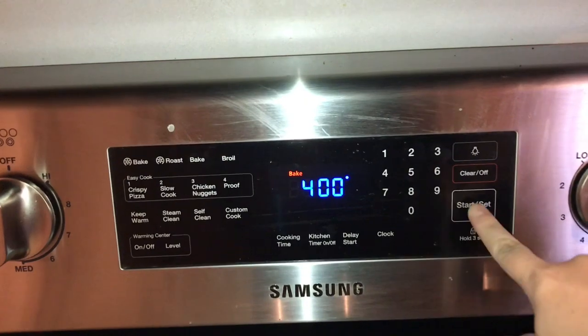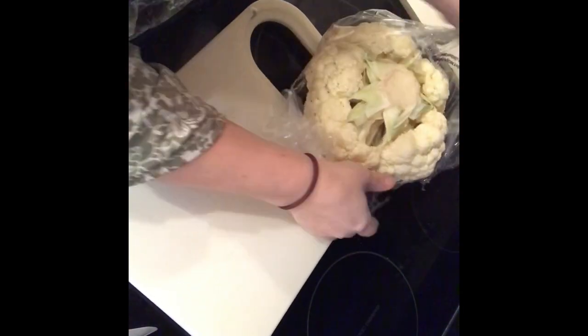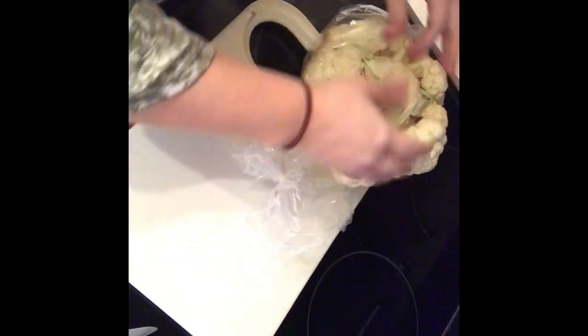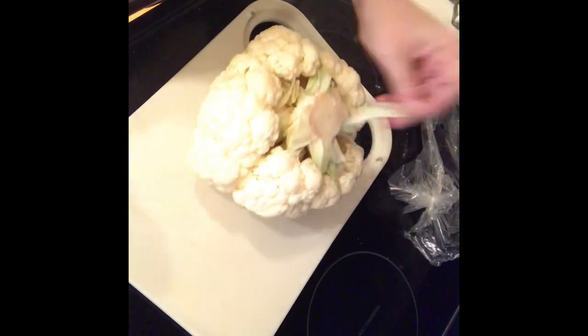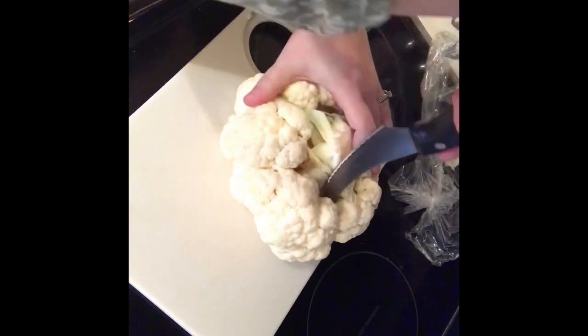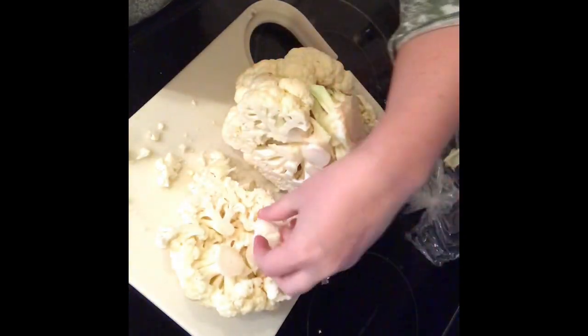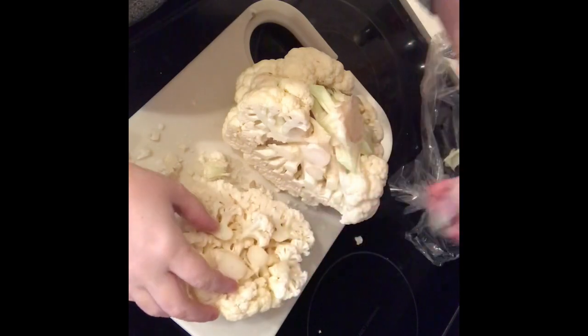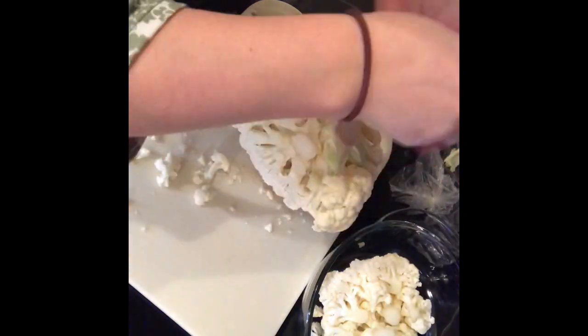So we're gonna go ahead and preheat the oven to 400 degrees and I'm going to start chopping up the cauliflower. If you're cooking, cleaning, day in the life, all kinds of just mommy everyday things — I am a mom of three: a five-year-old, a 20-month-old, and a two-month-old. I would love to have you subscribe and if you have any questions please link them down below. I'd love to hear from you guys.